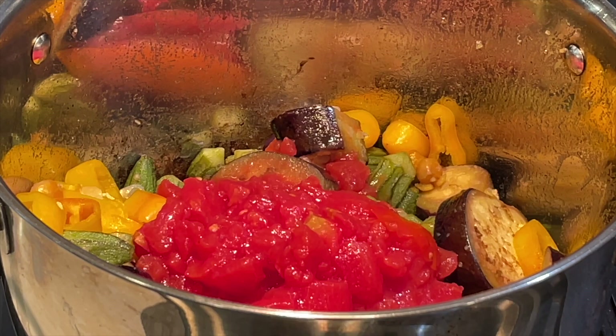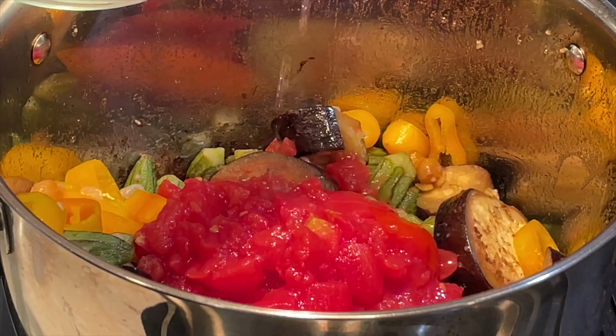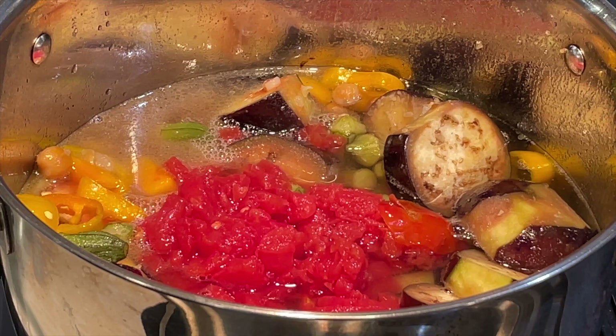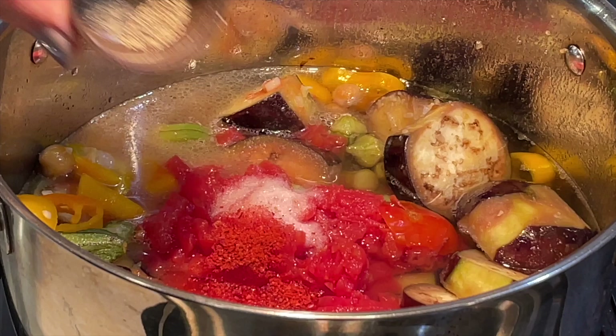You can use fresh tomatoes — it will be even better. I'm adding four cups of water. I don't like mine to be too soup-like; I want it to be a stew, so I like mine thick. I'm also adding all the seasonings: salt, red pepper, and black pepper — that's all the seasoning I'm adding.